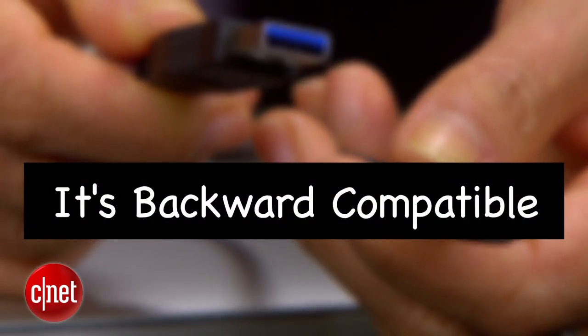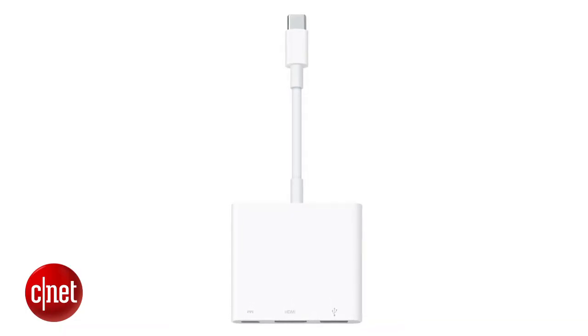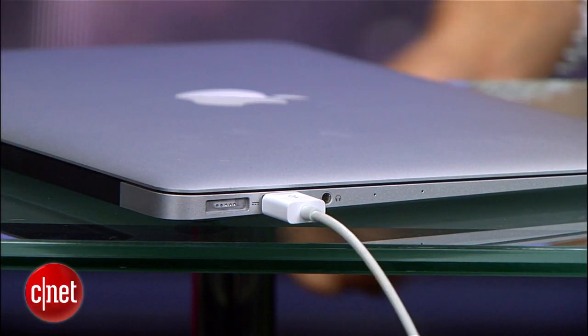Finally, it's also backward compatible with other USB devices. You'll need an adapter, but if you want your old USB 2.0 hard drive to connect to your USB-C port, it shouldn't be a problem.